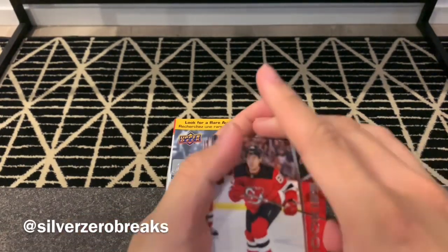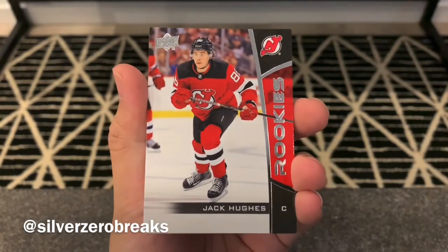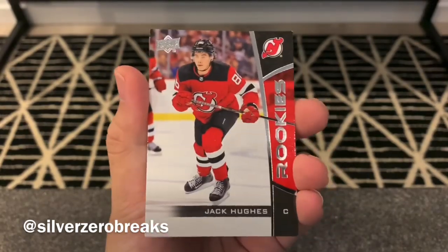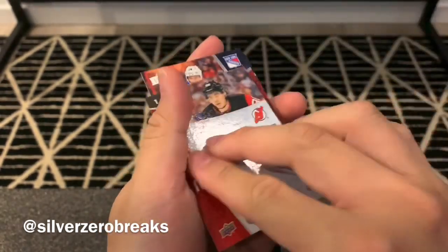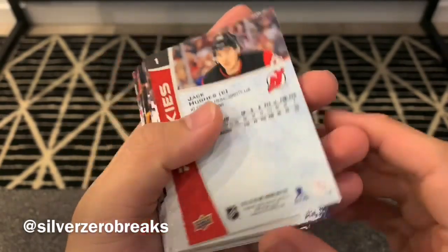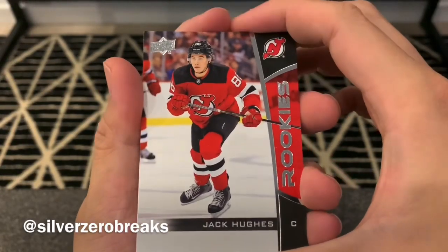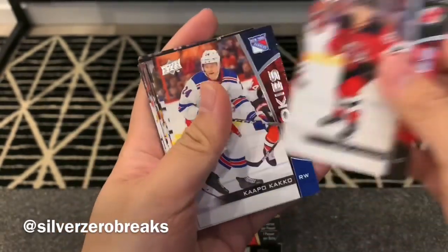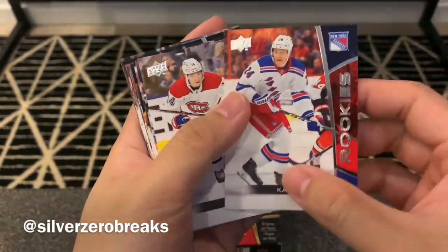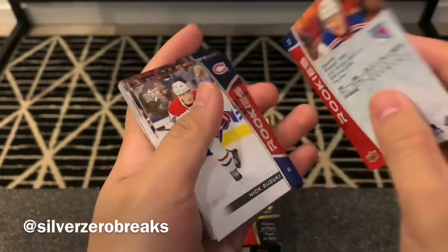I do like the look of these cards. Starting off with Jack Hughes — I'm still looking for his Young Guns, but at least I got the rookie card here. They're not bad looking cards, pretty cool. I think I bought the 2015-2016 set featuring Connor McDavid a little while back, and that was just a fun thing to collect. Now we got Kakko, who's not exactly lighting it up just yet, but plenty of room to grow for the New York Rangers.